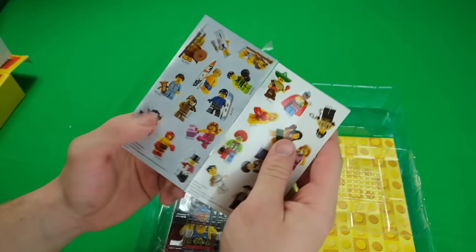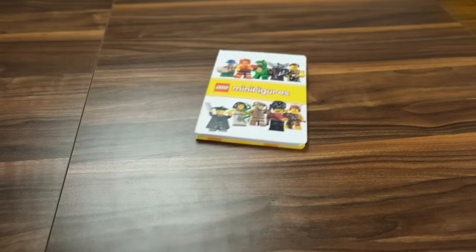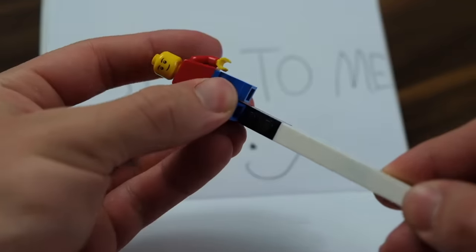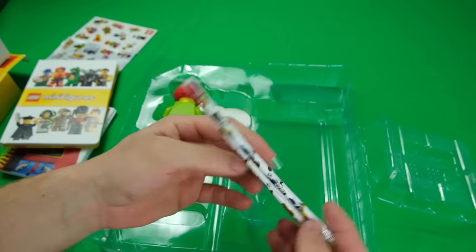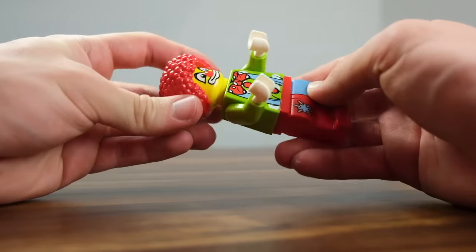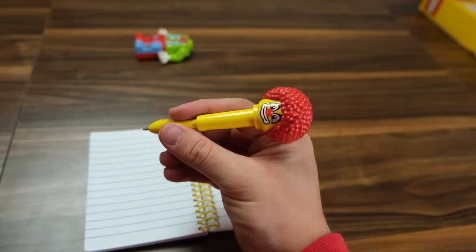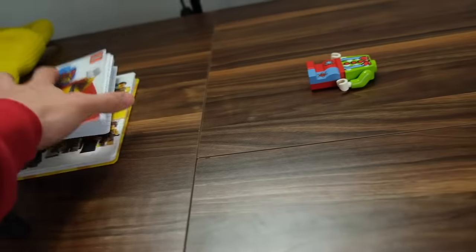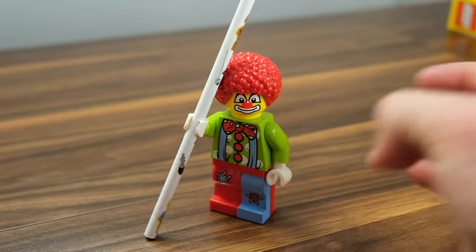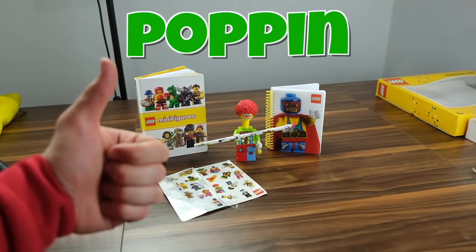This is a stationery set — it comes with a little sticker pack so I can LEGO-fy my toaster, microwave, oven, and cup. There's also two notepads in the box, one lined and one blank. There's also a couple of pencils, and an oversized clown minifig — if you pull out the head, it actually transforms into a properly functioning pen. It is a bit awkward to hold, but it does work. When you're done, you can simply slot it back in. The clown can also hold the pencils for you. I'd say this one is definitely popping just for the amount of stuff you get with it.